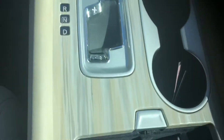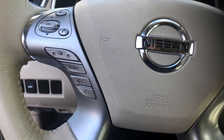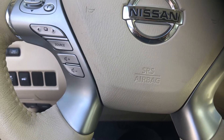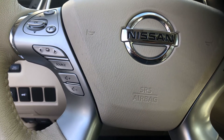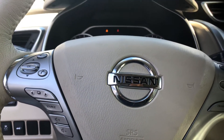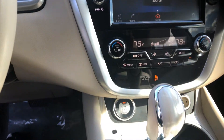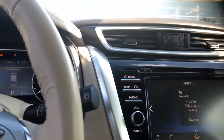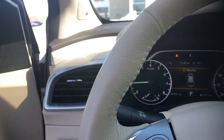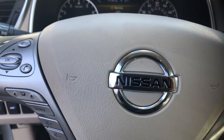The USB port is in there. You have your controls within your steering wheel for your source and radio, Bluetooth. You also have your heated seats, push start control. And that is a quick tour of your 2017 Nissan Murano SL.